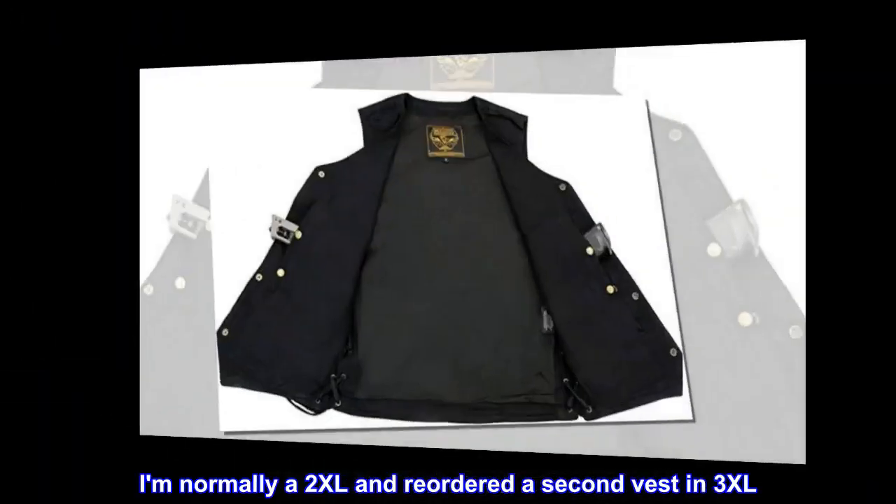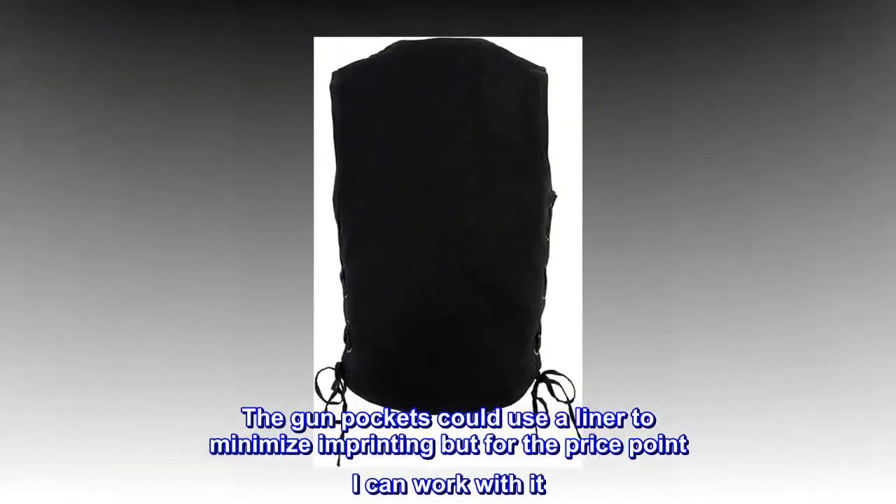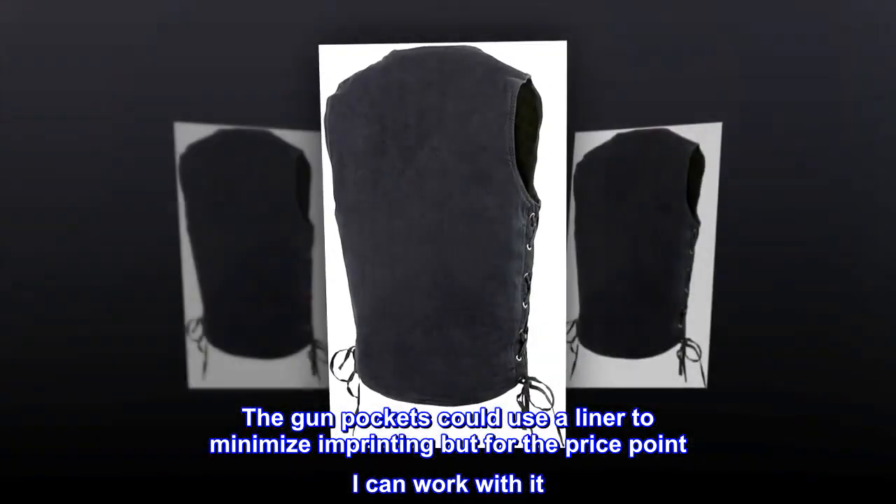Top reviews from the United States: sizing suggests ordering one or two sizes up — I am normally a 2XL and reordered a second vest in 3XL. The gun pockets could use a liner to minimize imprinting, but for the price point I can work with it.